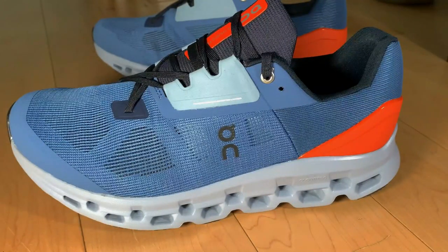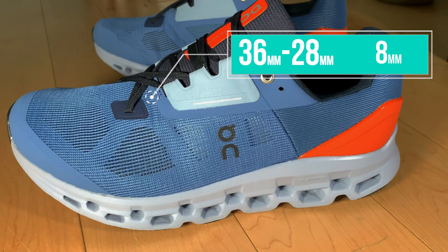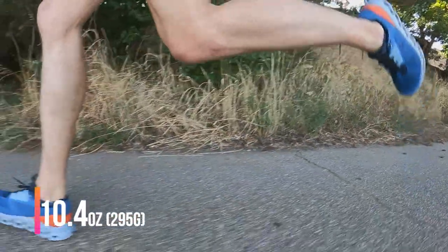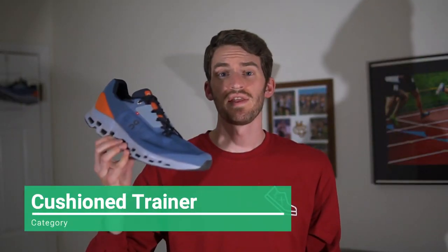Let's talk about the specs of the shoe. It has 36 millimeters in the heel, 28 in the forefoot, with an 8 millimeter heel-to-toe drop. This shoe comes in at 10.4 ounces in a men's size 9, and I put the shoe in the cushioned everyday trainer category.